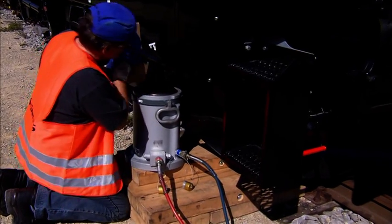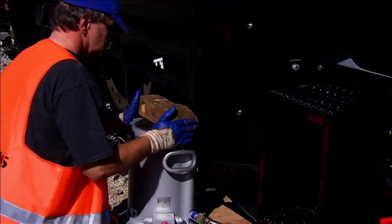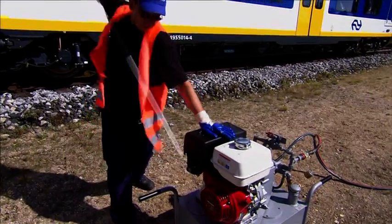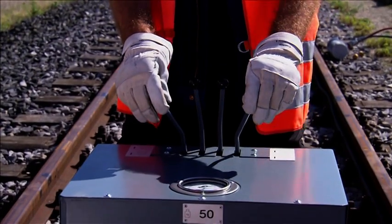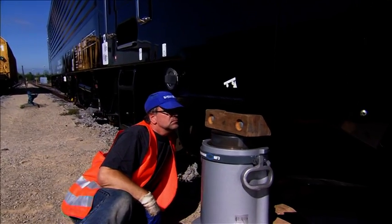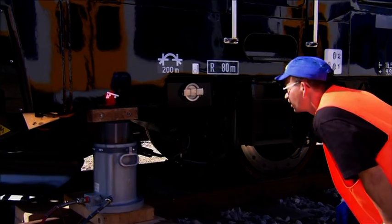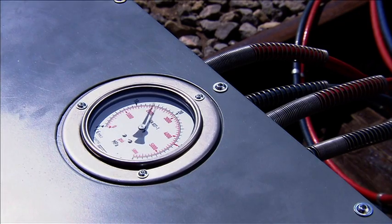The sturdy special aluminium construction and the special coating on the pistons increase the service life of the telescopic lifting devices. The control panel is positioned such that the operator can always keep an eye on the re-railing procedure, and all devices are operated via this control panel.